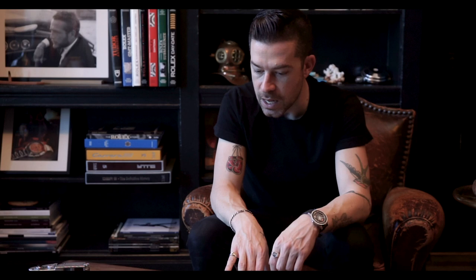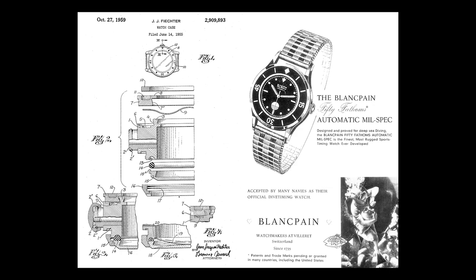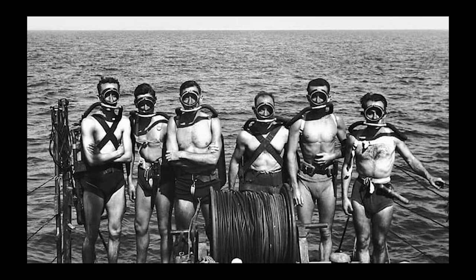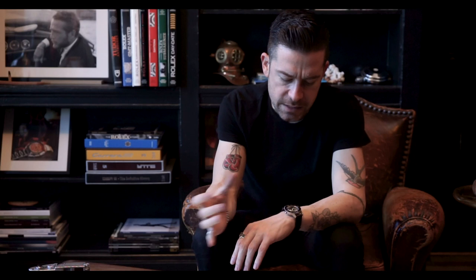The vintage Blancpain dive watches are becoming increasingly rare, due to the collector market holding on to these watches and the fact that there were pretty small production numbers to begin with. The armed forces were early adopters — including the French and American Navy — as were early underwater explorers. Jacques Cousteau wore a 50 Fathoms. This was really one of the first commercially available dive watches that employed water resistance and was built for scuba diving.